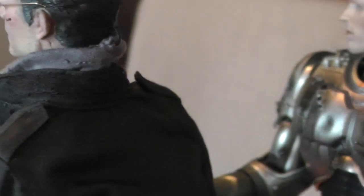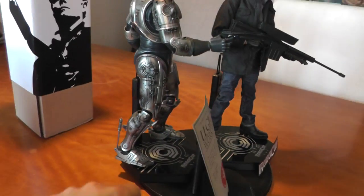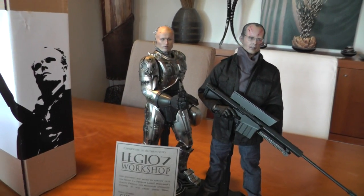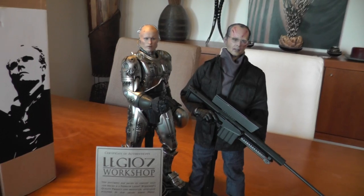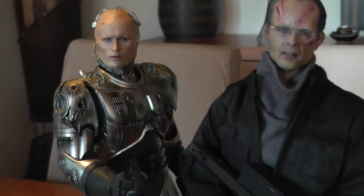Let me give you a spin on the back. It's pretty cool. I think it's a nice addition to the RoboCop display - I think it looks awesome with both figures together.